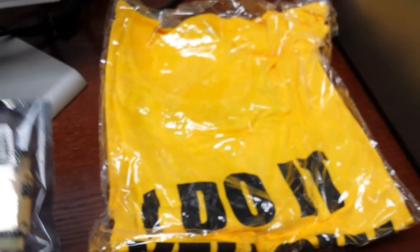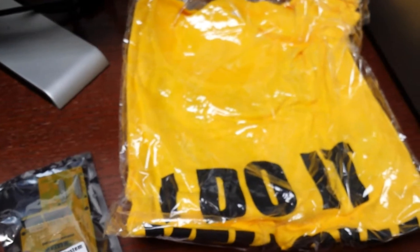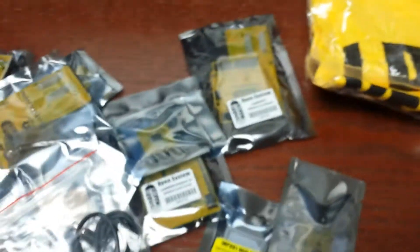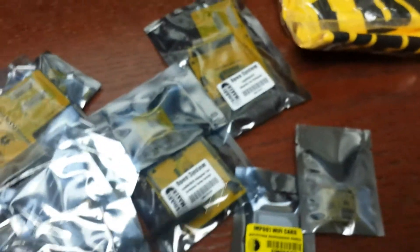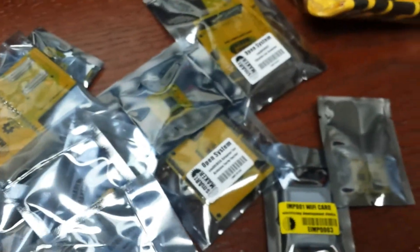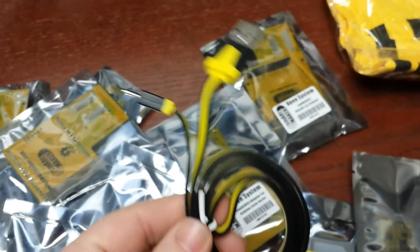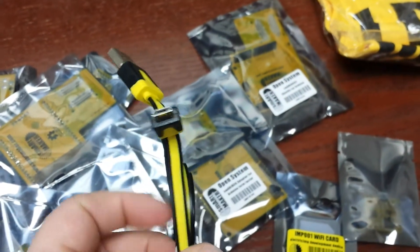I've backed several projects — probably over 20 now on Kickstarter — and never had any problems to this magnitude. I'm trying to find something nice to say here. Here's our power adapter for the bit — looks like a power adapter down to a tinier power adapter. And the special USB cable.